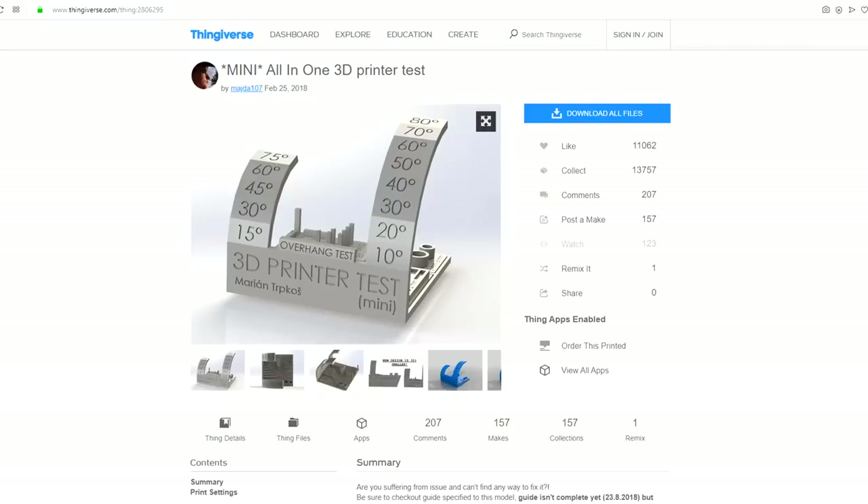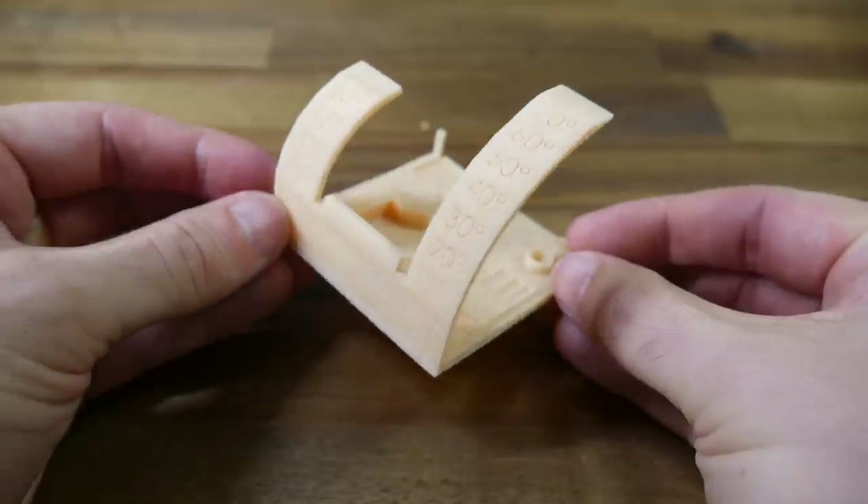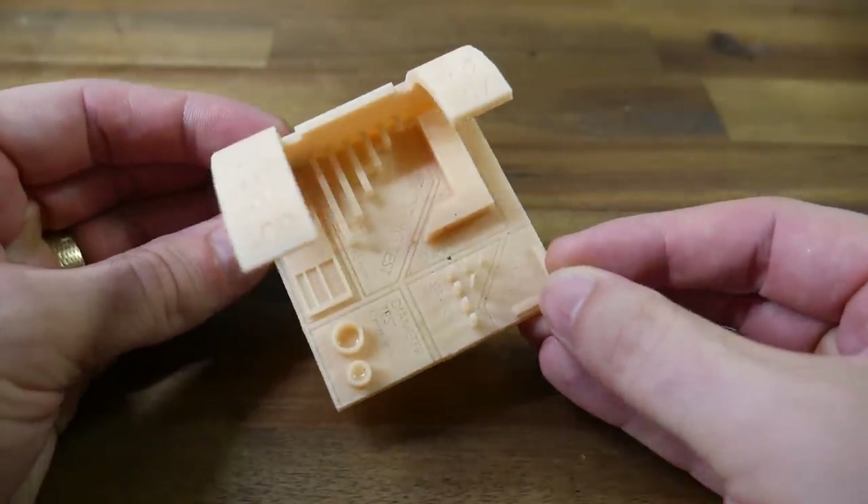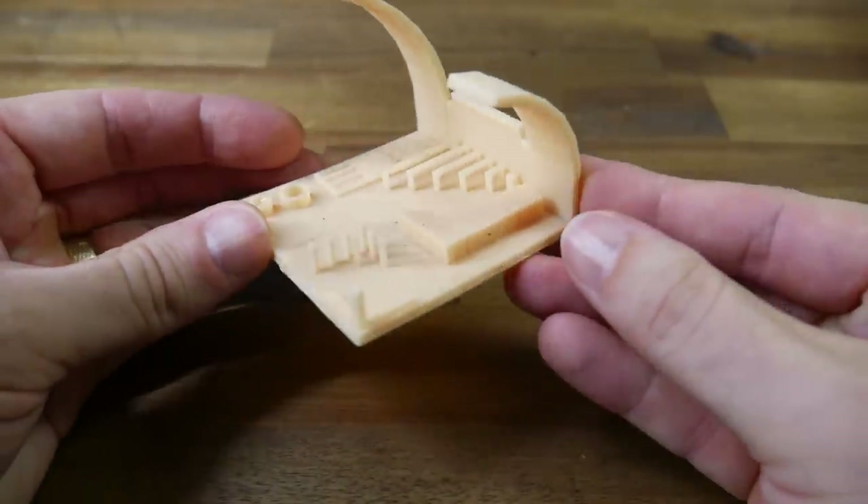My first test print is one normally done on FDM printers — this all-in-one mini print test. There are no issues that I can see, and it really shows off what resin printers can do compared to FDM.